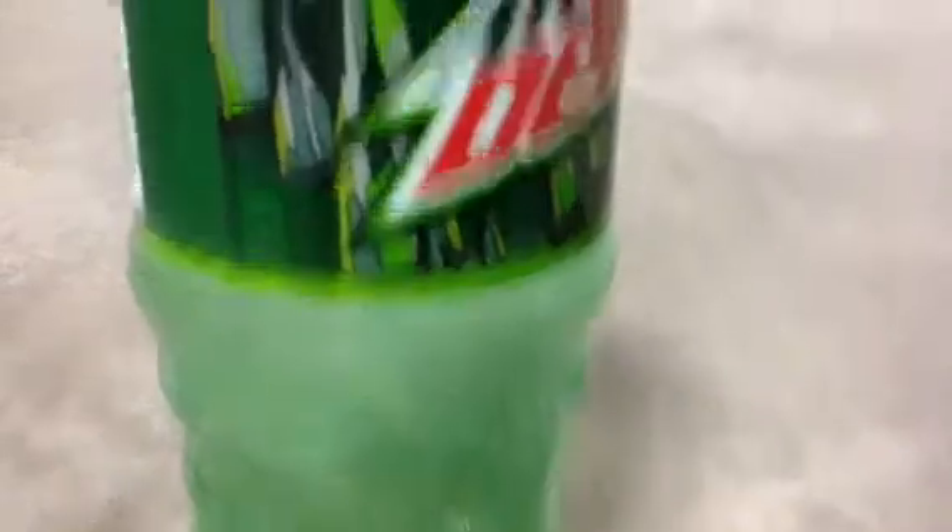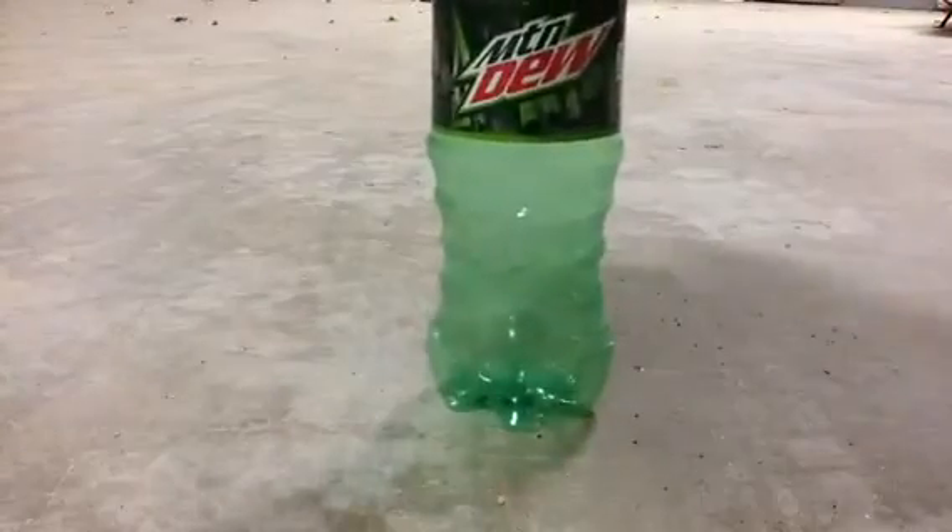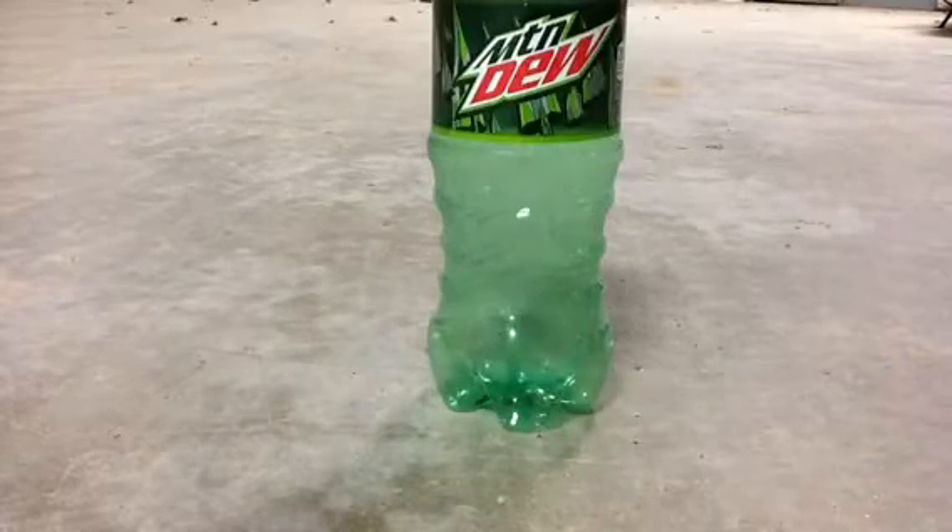It's actually very easy to make. First of all, you need a Mountain Dew bottle. A lot of people drink Mountain Dew, so this shouldn't be a hard thing to find. It just needs to be a bottle.